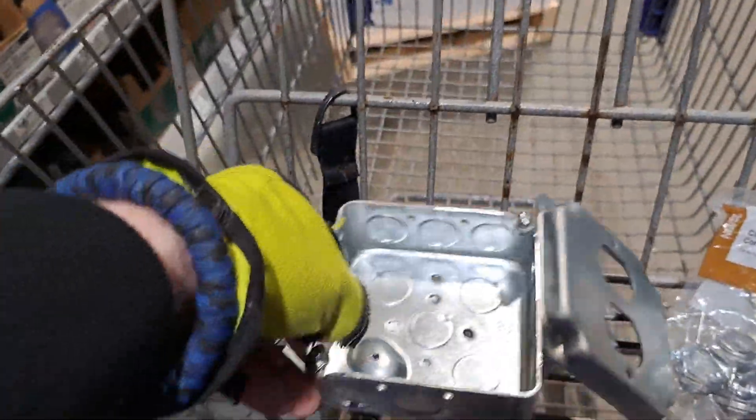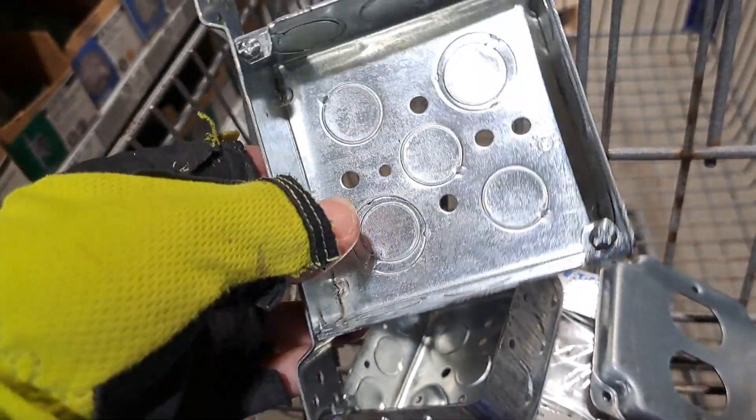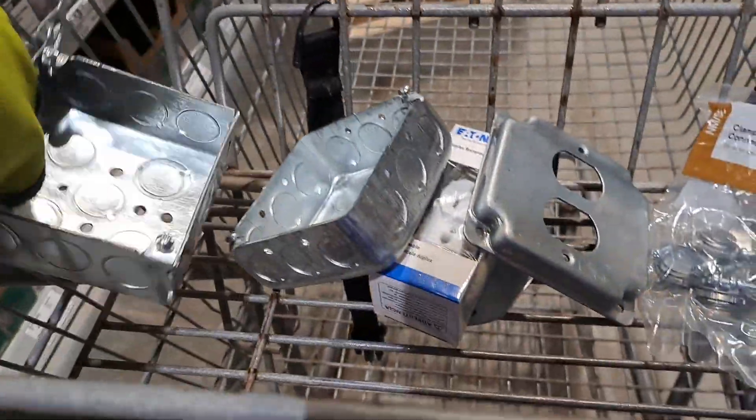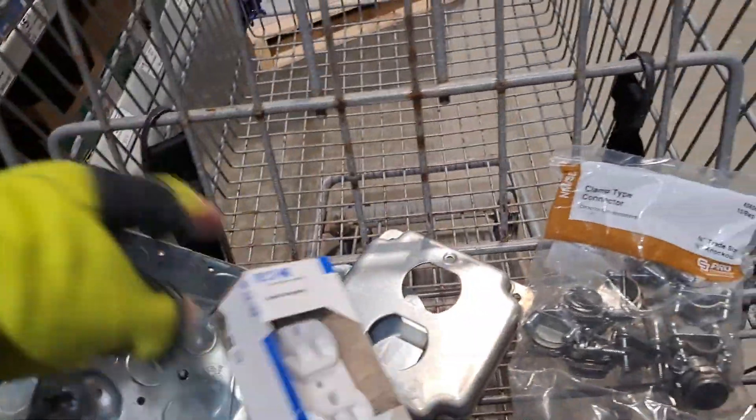I might want this option because originally this outlet was going to go down by the electrical for the garage door opener. But now I'm planning on using this circuit to make an outlet and divide it, so I don't think I'm going to need the nail-in box.